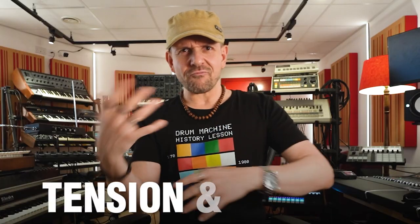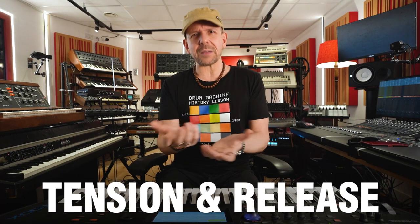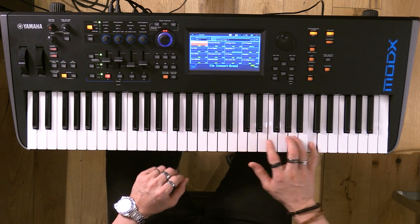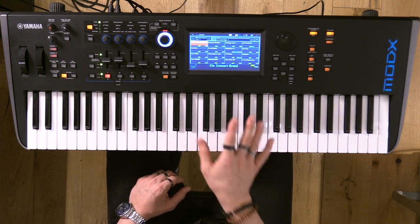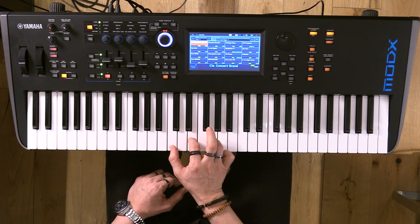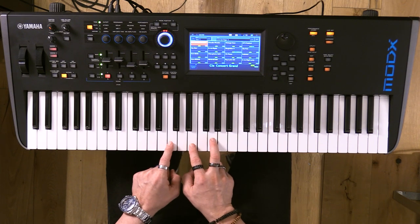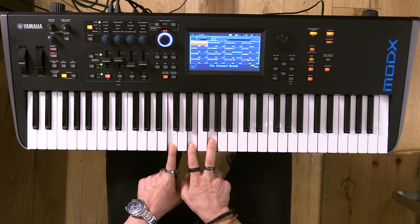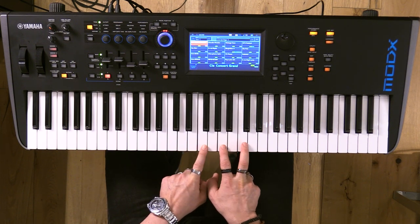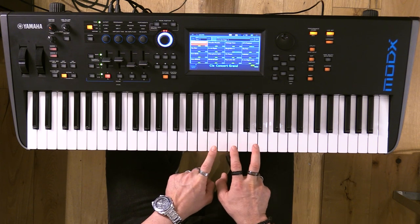One of the most important concepts in harmony is to create tension and release — this is pretty much the game. So if we are in the key of C major, which pretty much everyone would know, it's all white keys. You can create chords that follow this scale. The first degree, if you play every other note, you're gonna have a C major. And if you keep going, you get D minor, then E minor, then F major, then G major.